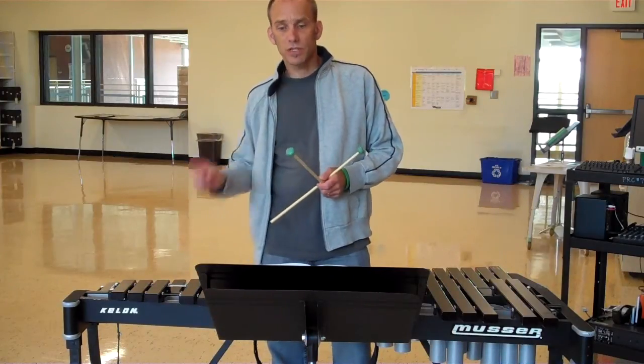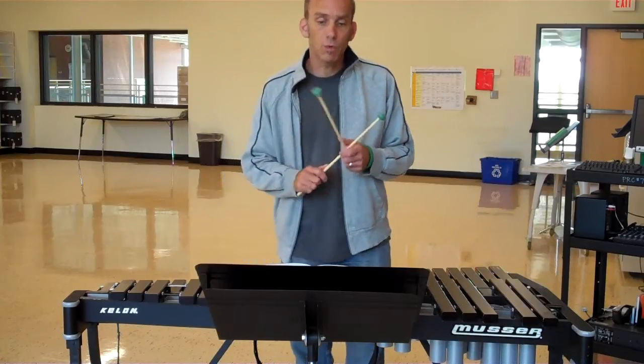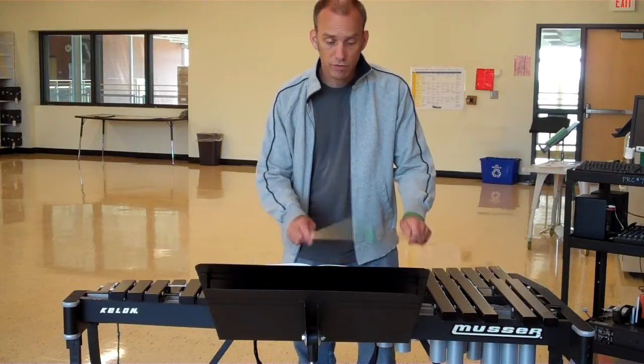You should practice that all in sequence: the scale, the arpeggio, and the thirds. If you'd like to do it with me, let's do it right now. One, two, three, four.